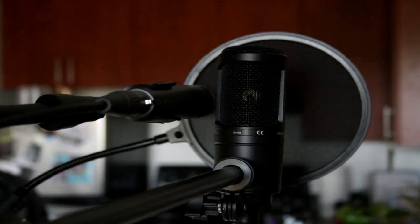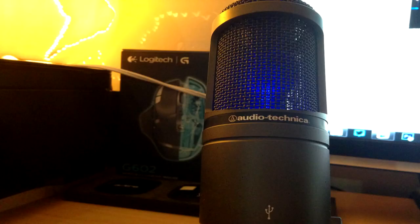You don't necessarily need to buy this microphone — there are other great ones. The Astro A40 gaming headset is a good one to start with. I actually started with the Audio-Technica AT2020 myself. It's a great investment and I strongly recommend getting one. I'll link Amazon and Amazon.ca in the description for the prices.